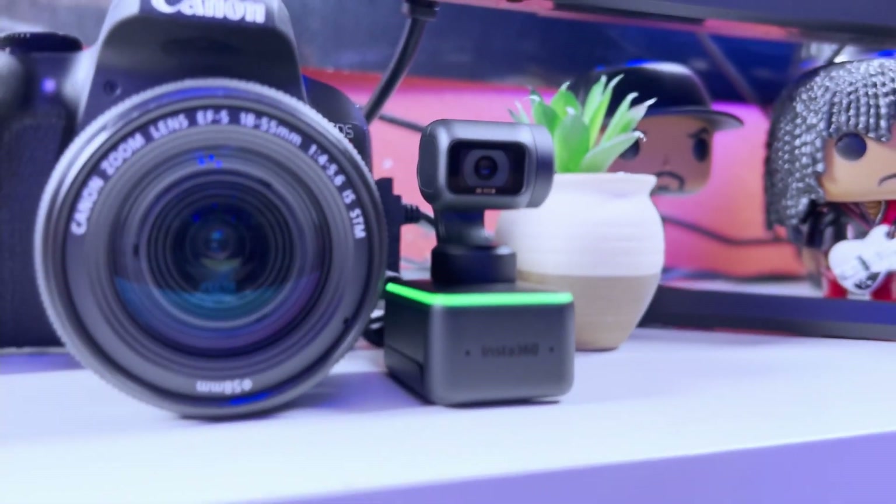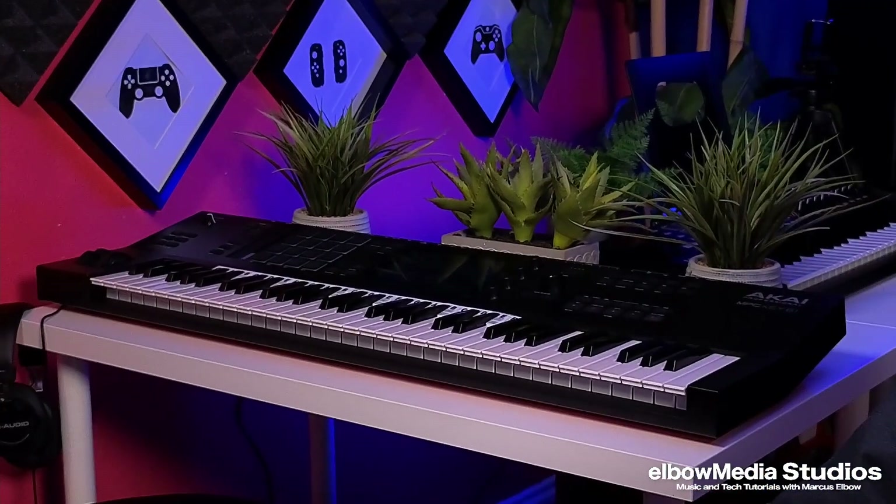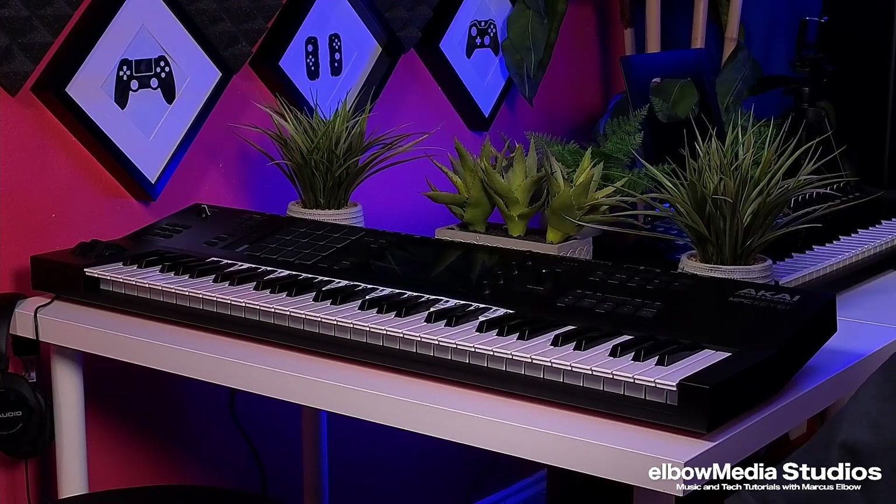This thing is phenomenal — it comes on a gimbal, it's super small, but the picture quality is just crazy. The gestures, being able to move around — oh my god. I'm triggering this with my Steam Deck. Watch this — I can just zoom in, bam, just like that. I can zoom back out just like this and it snaps into place. The autofocus is crazy — I can zoom in on the MPC Key 61 like it's nothing.